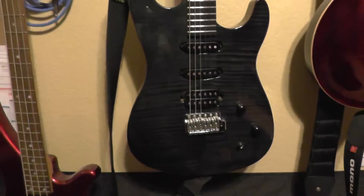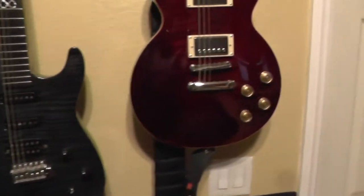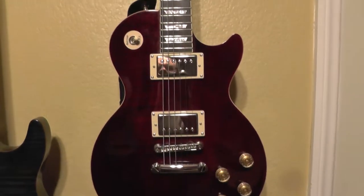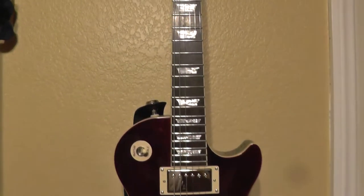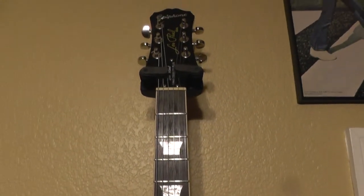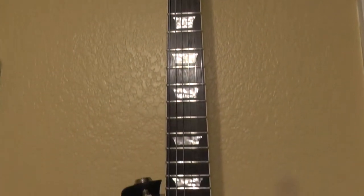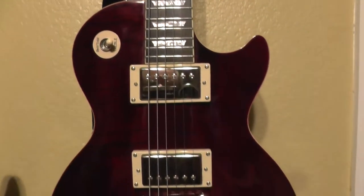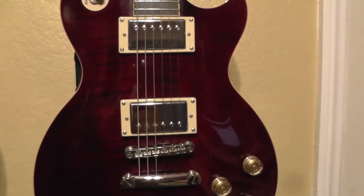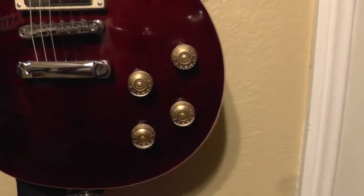And then over here is my Epiphone Les Paul Tribute Plus, and this guitar is just completely outrageous, man. The feel is just like nothing else - all Gibson Electronics, I think it sounds awesome. Those are 57 Classics, and it's got the push-pull pots.